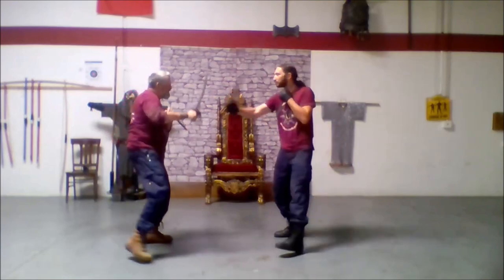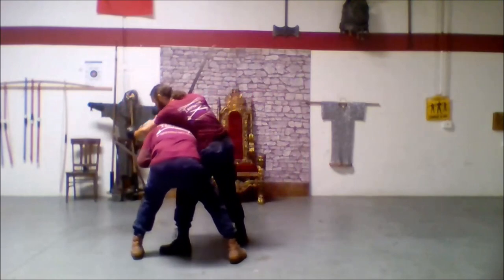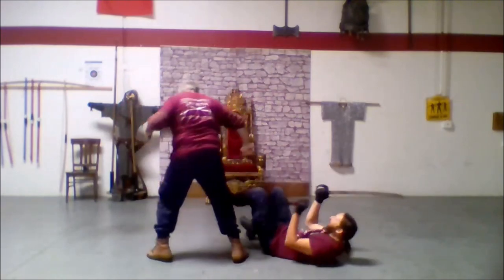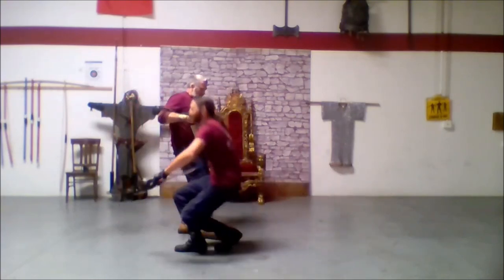He attacks, he comes through, I duck, hit, hook the leg, snap him in the groin one more time and move on. Very reminiscent.